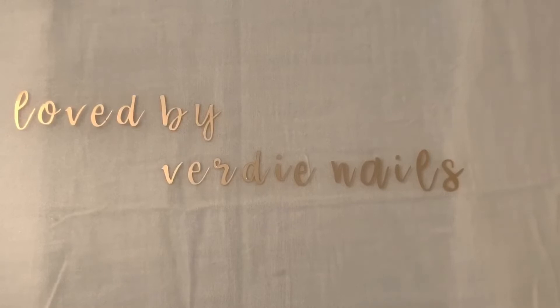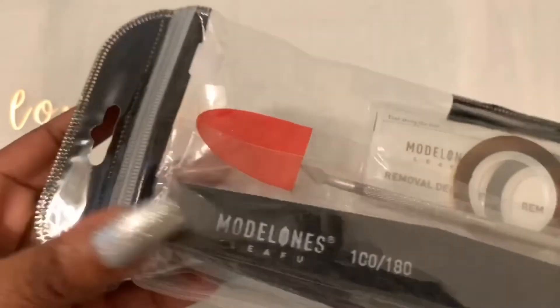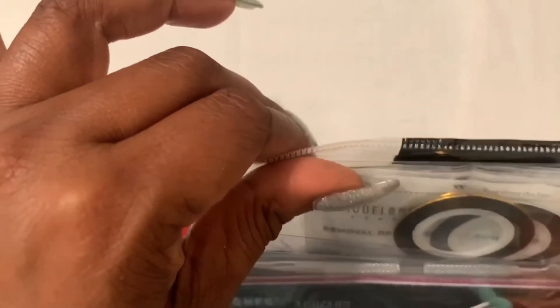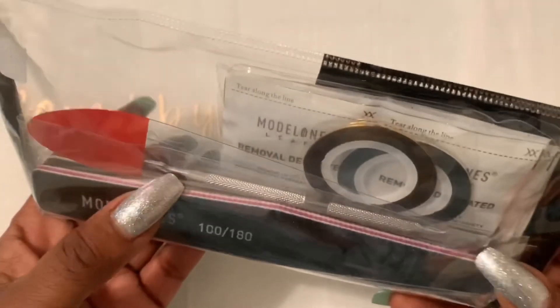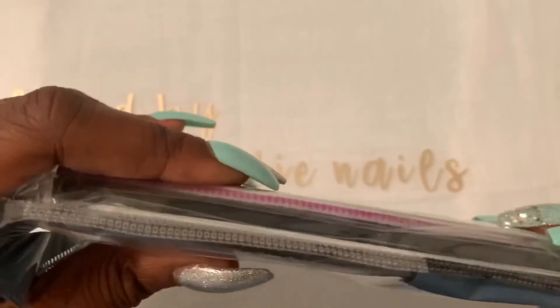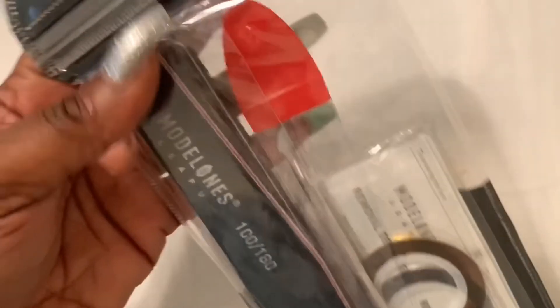I also ordered a couple of duplicates of swatches from last week to enter into some giveaways. For my free gift, they sent me a nail kit — I don't want to open it because I might include it in one of my giveaways. It has removal wipes, a gold and silver striping tape, a cuticle pusher, a 100/180 grit file, and a buffer. I think it'd be a nice thing to include in a giveaway.